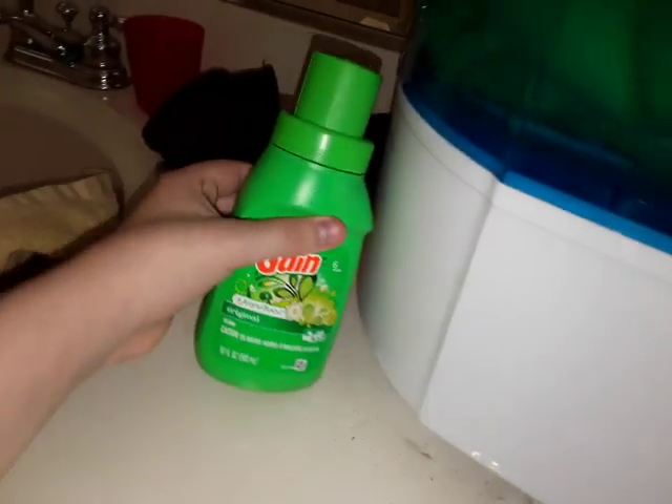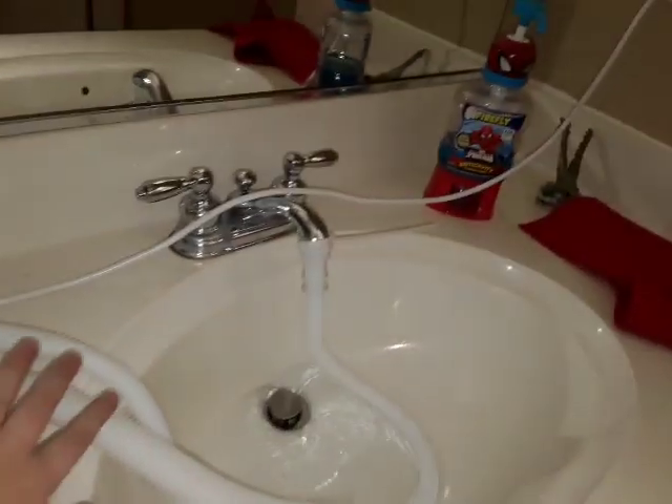I'm going to put some detergent in. What I have for my RV washing machine is Gain. You can see the water draining — this is where the pipe is.